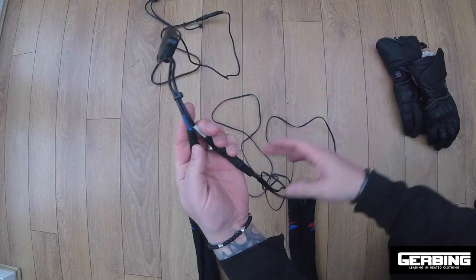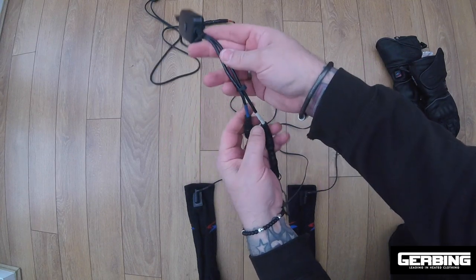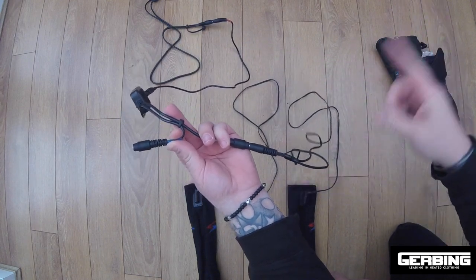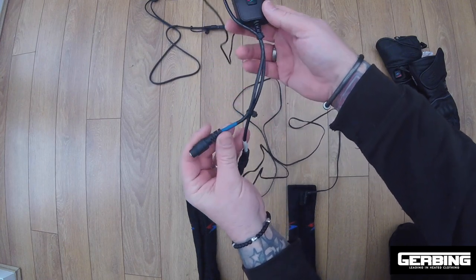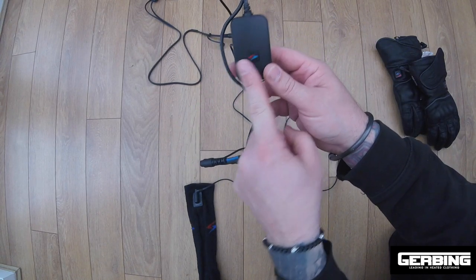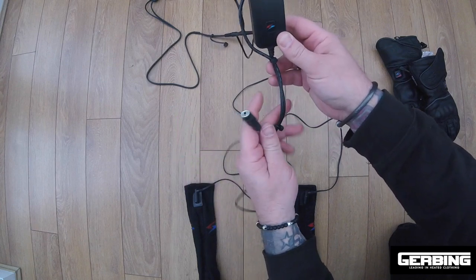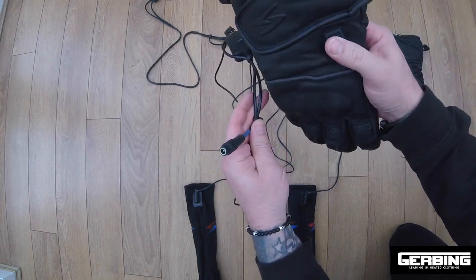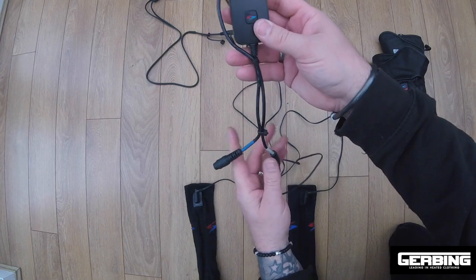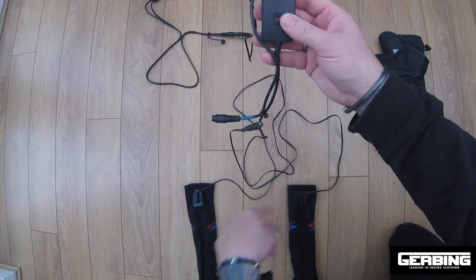If you order the socks and the gloves, you'll get white cables for each of them. You plug the white cable through your jacket into the white connector on the controller. The blue connector bypasses the controller entirely — the gloves cannot be plugged into the controller because they have their own built-in controller. So the gloves just take the power source, bypass the controller, and you control the gloves on your wrist. This button then controls the heat of the socks.